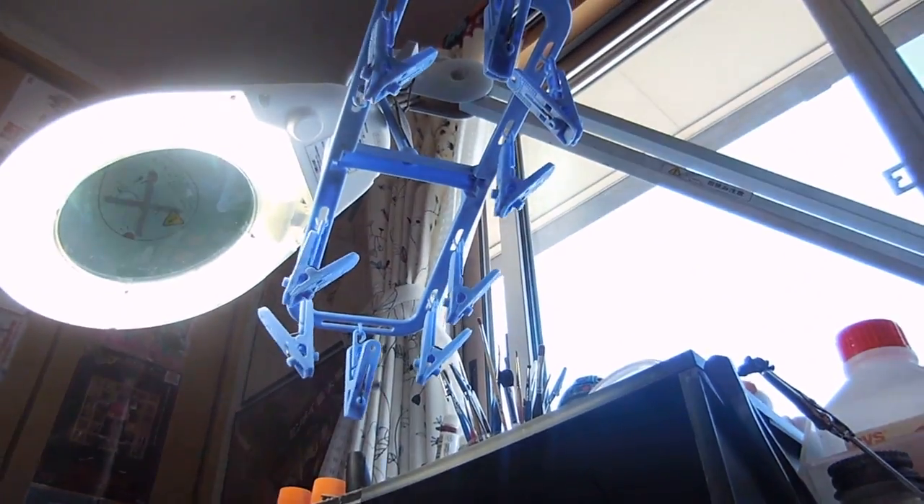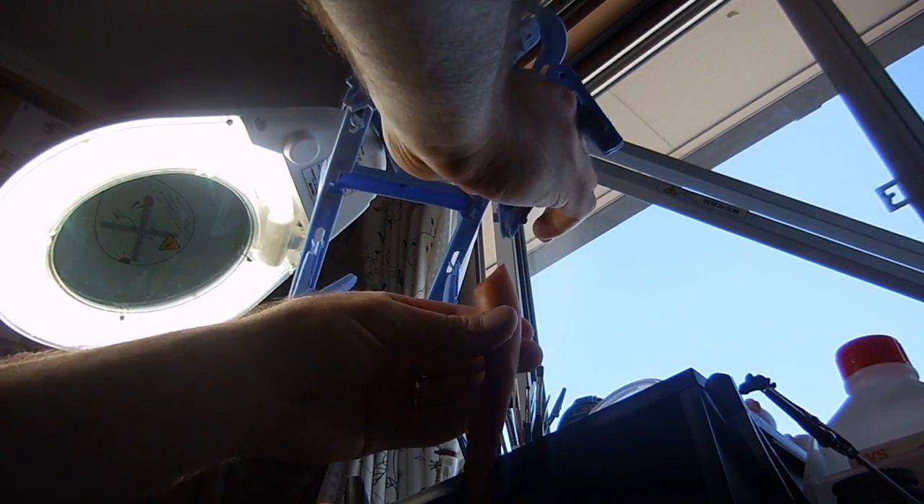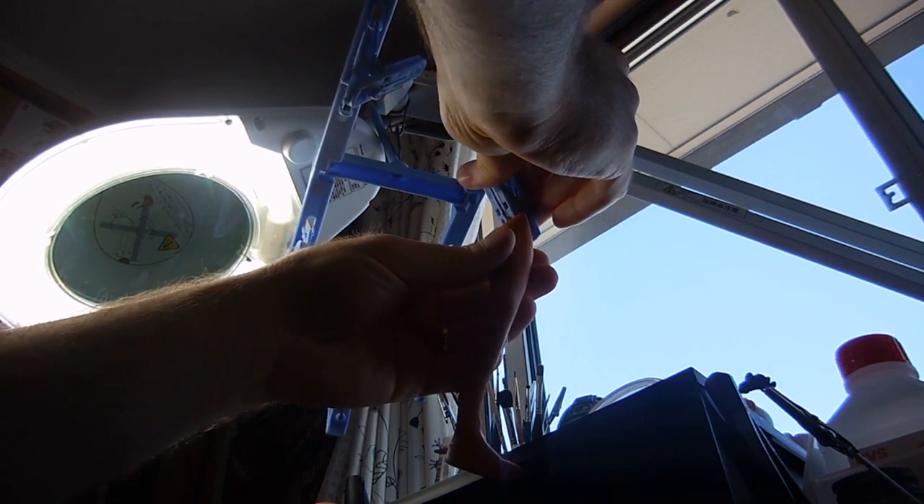I've come up with an idea — actually my wife had this idea. What I can do is just clip the leg here onto this laundry clip. Alright.